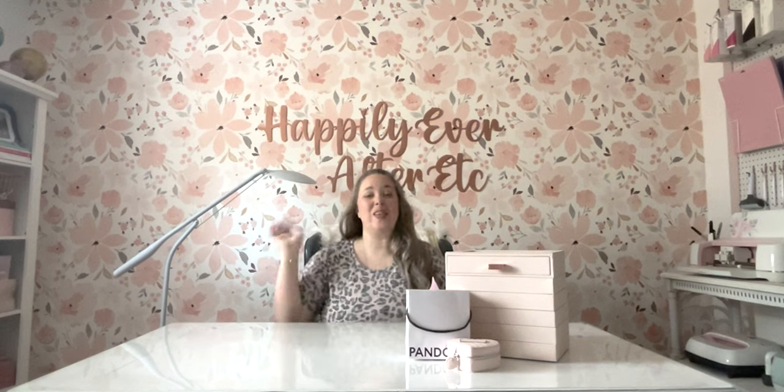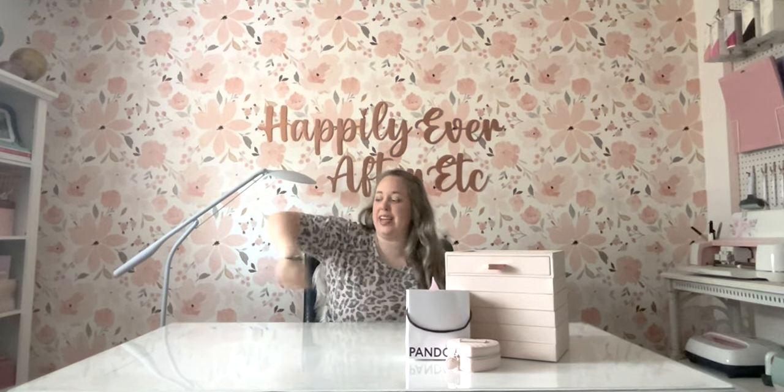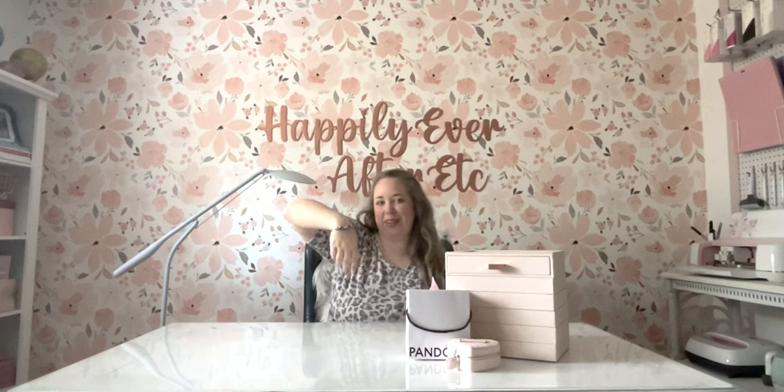Hey y'all, it's Betsy from Happily Ever After Etc., and welcome back to another Pandora video. Today I'm going to be showing you one of my completed bracelets — it is my blue winter themed bracelet.